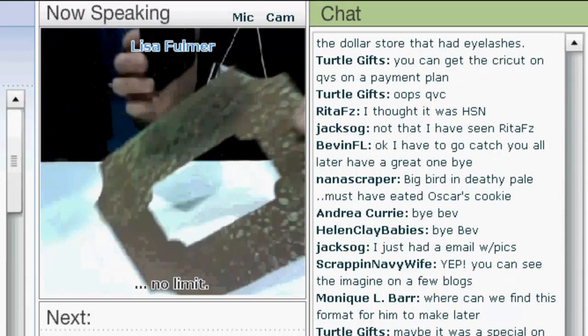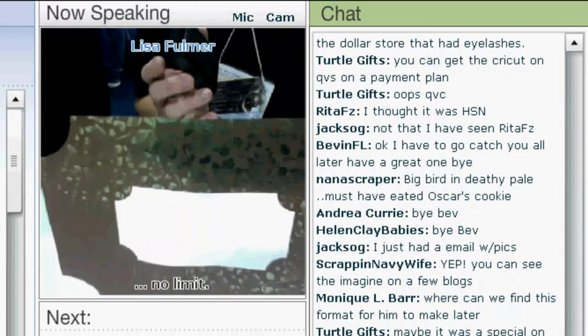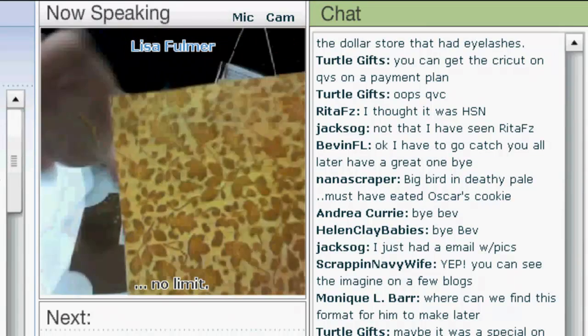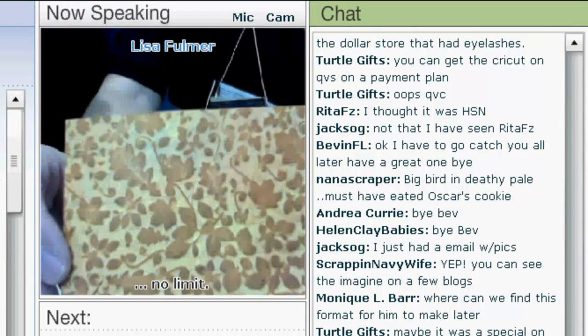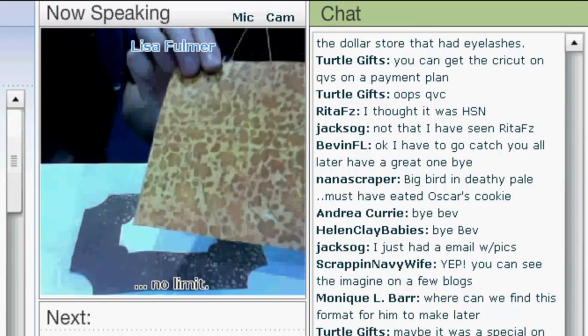You can get even more depth and a more distressed look by adding some ink. This is just some Ranger ink that you can run over the surface. This is our embossed image on a piece of patterned paper, and we have multiple different colors of ink applied to give you that different look.